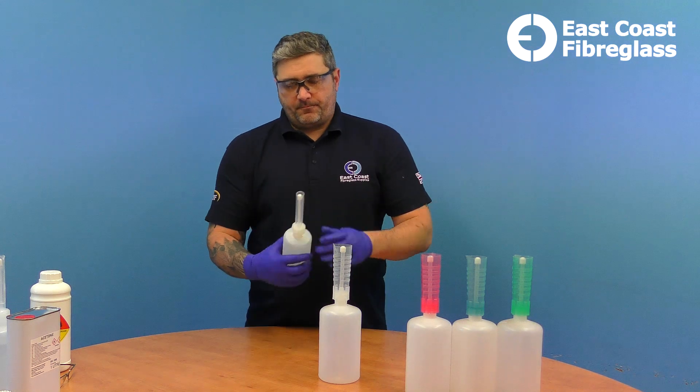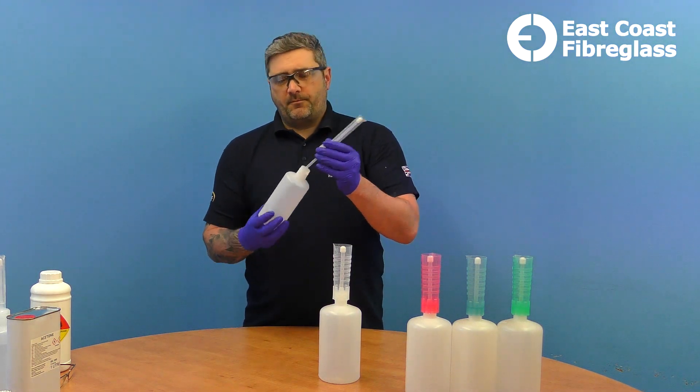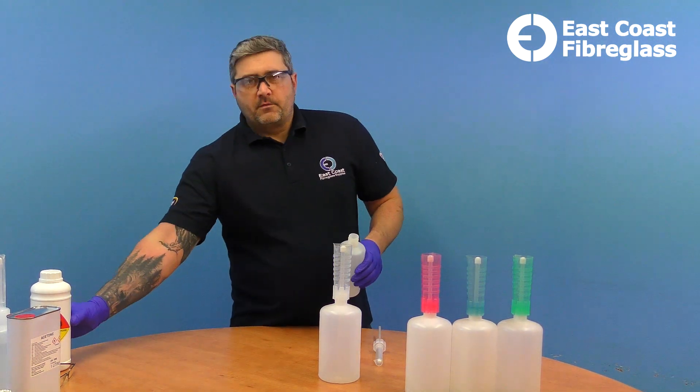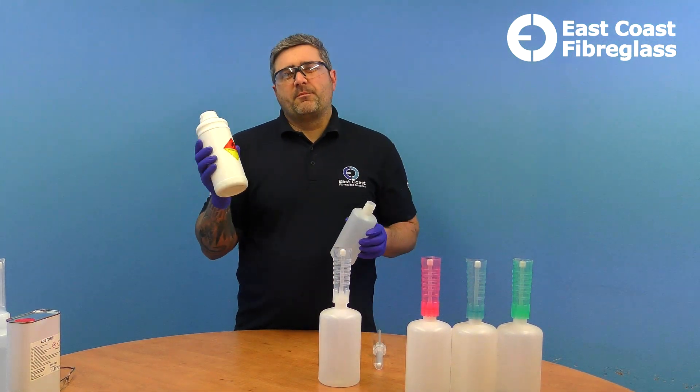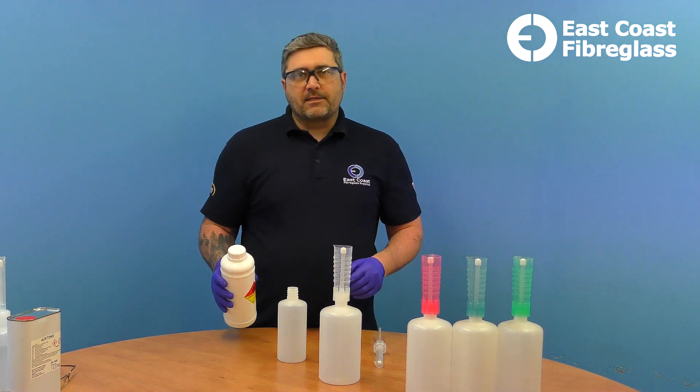They're quite easy to use. You just unscrew the top and take whatever liquid you've got. These are primarily used for catalysts, so pour your catalyst in.